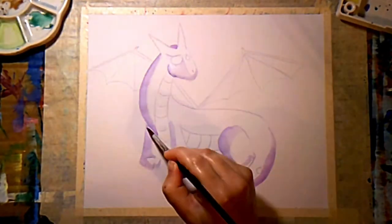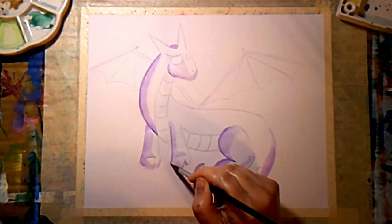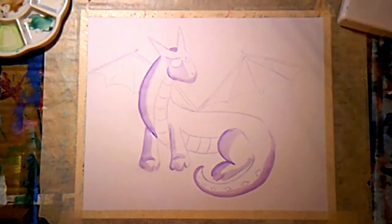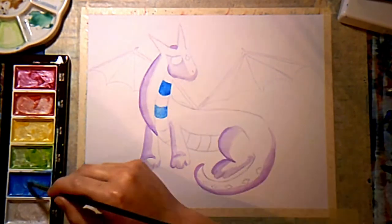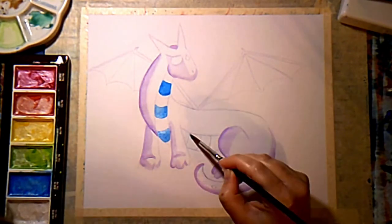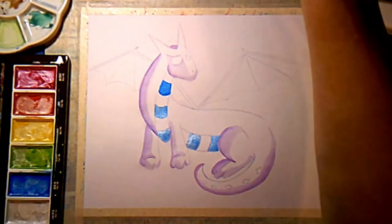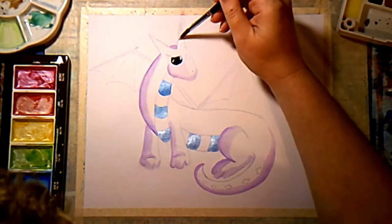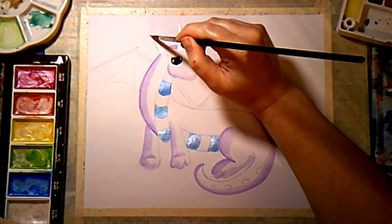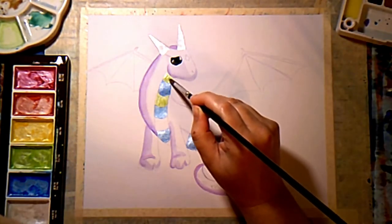Now I'm coming back and deepening those shadows, because watercolors — I've learned — dry lighter, as opposed to acrylics which dry darker. Now I've got my Gansai Tambi watercolors in their pearlescent colors. I really enjoy using these, using some for her horns and on her belly.